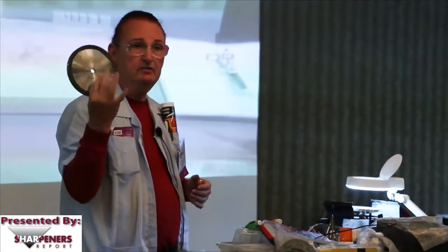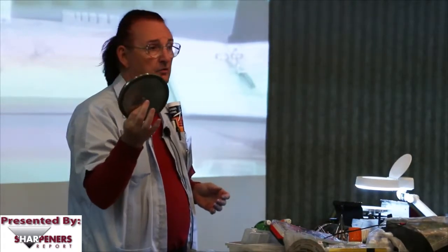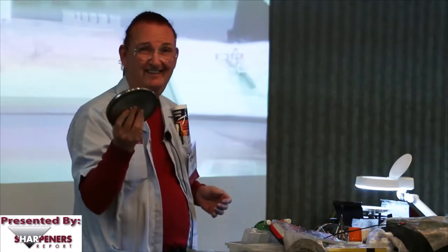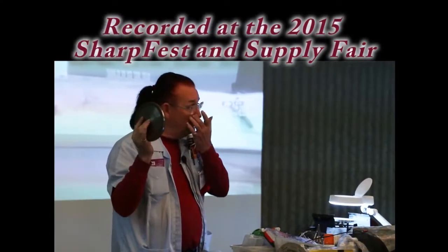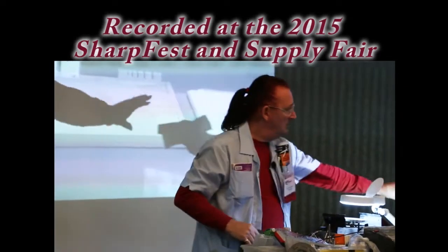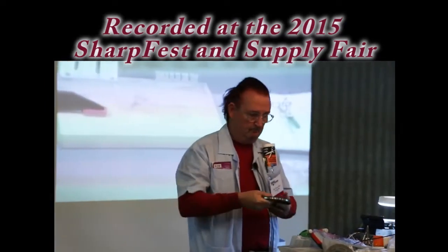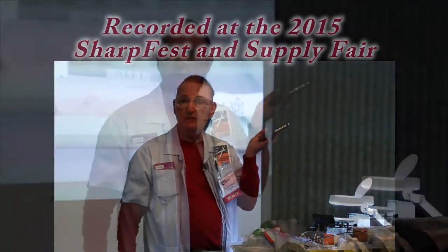This is a wheel I had made up at National Diamond Lab in Dallas. Don't talk to the people in Los Angeles — they ain't going to know what you're talking about. National Diamond Lab in Dallas, you can look them up on the internet. Ask for Dale, tell them that you want to have a wheel like Davey at Cut-Right Sharpening has.